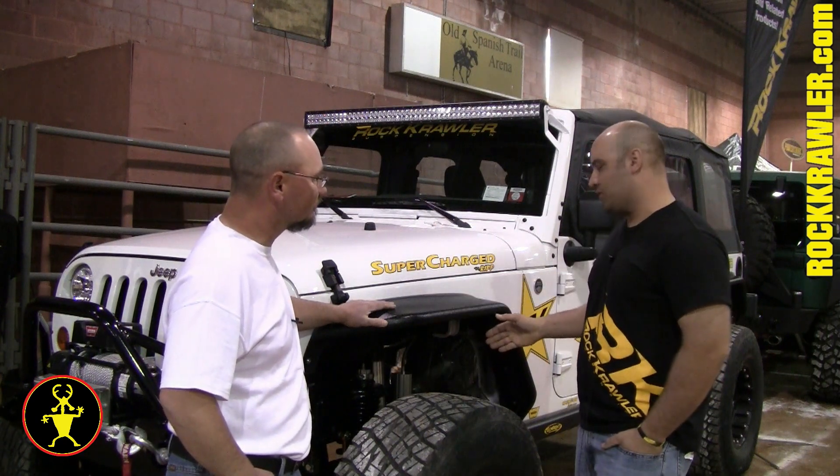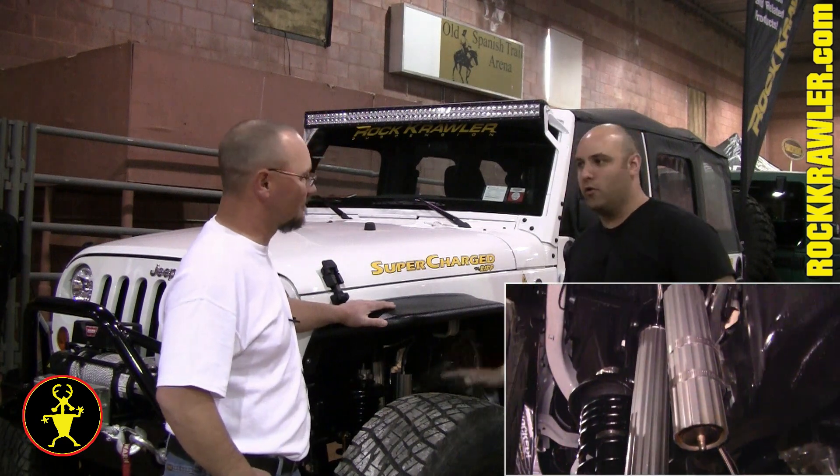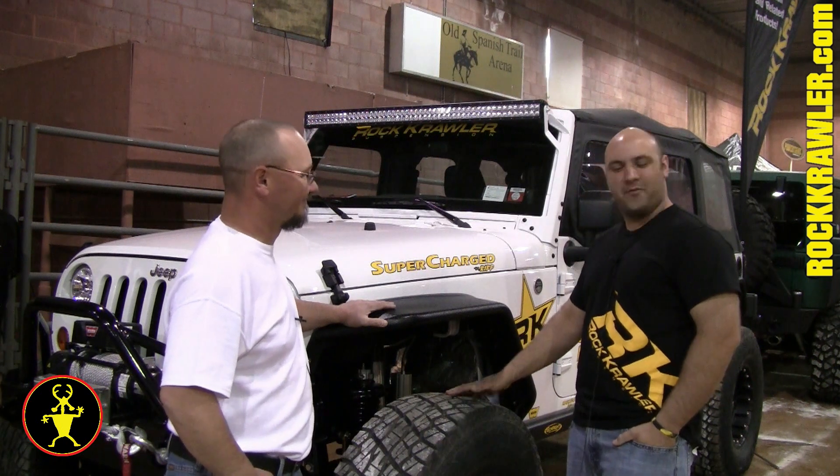We also managed to squeeze our Direct Fit 2.5-inch remote resi shocks in there. They're RRDs — all aluminum fluted bodies. If you've got the space to put a 2.5-inch in there, why not?